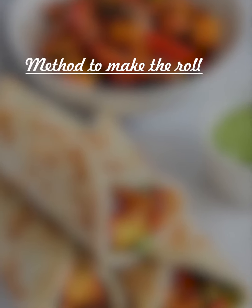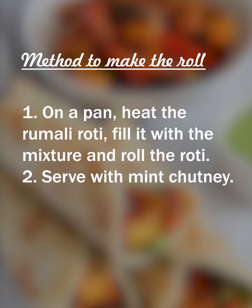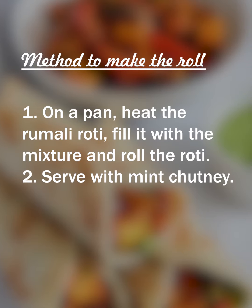Now take the Romali Roti to roll, take the mixture into it and then sear on the hot plate. Serve with Mint Chutney. Thank you.